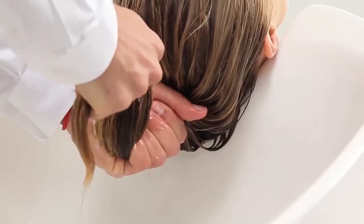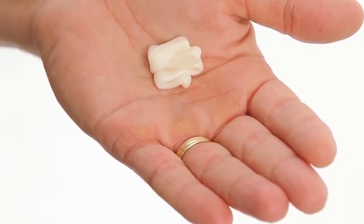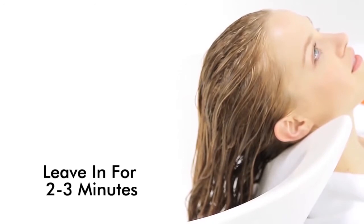After shampooing, gently squeeze out excess water. Apply a small amount of the highly concentrated Ker-Argan Repair Conditioner from roots to ends. Leave in for 2 to 3 minutes, then rinse well.